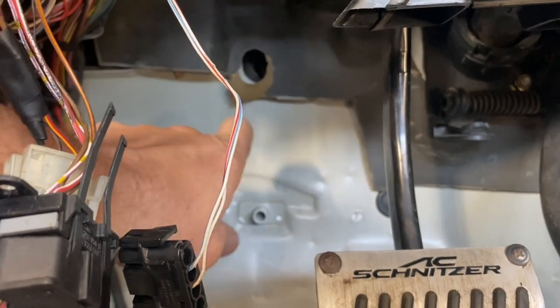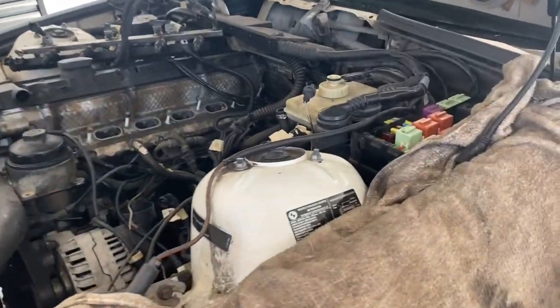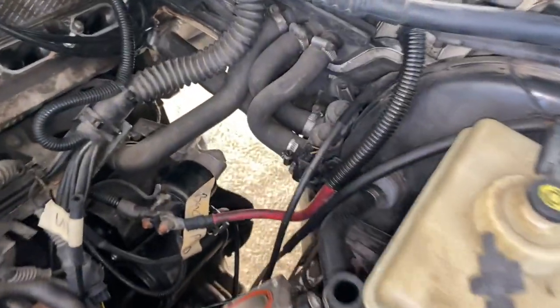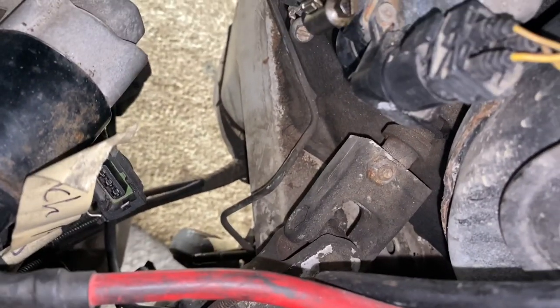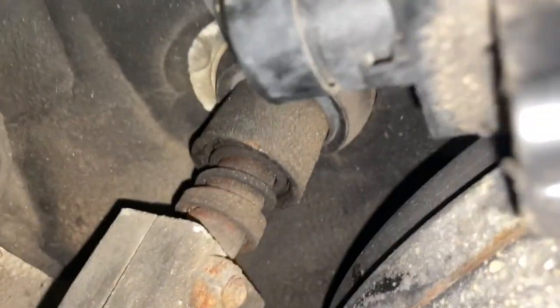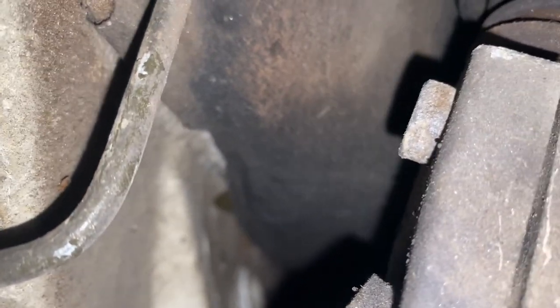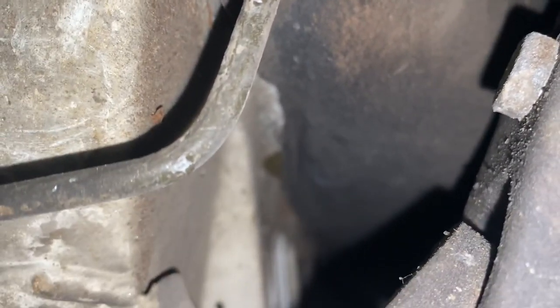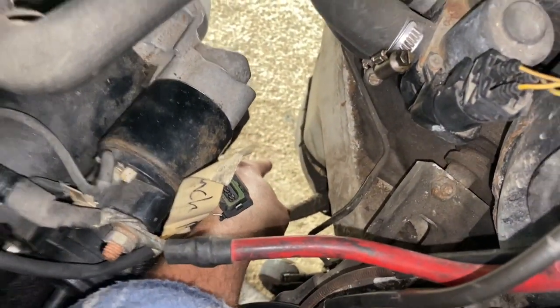Have the part with the O-ring coming out right there. Under the hood, right here under this steering coupler, you're going to run that line underneath it. It's kind of going to be tough — you're going to have to go all the way in there and poke it through the inside.